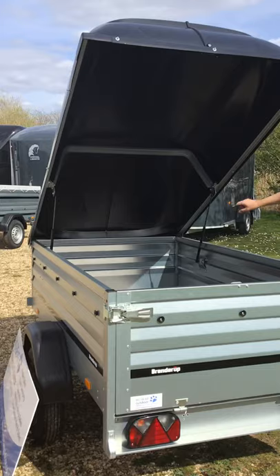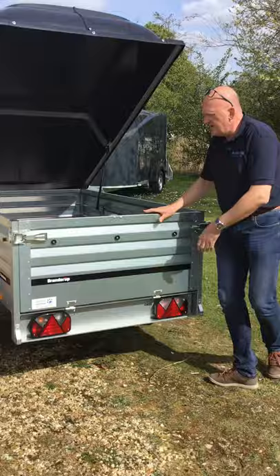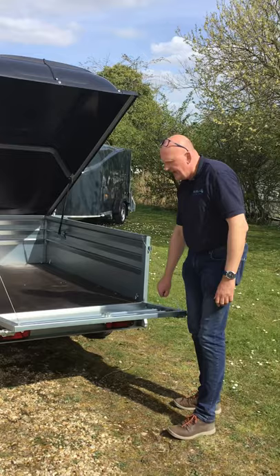Then you've got the rear tailgate, which comes down. There are retaining straps on there, but you can unhook them so that the tailgate sits all the way vertically down, which is quite nice.